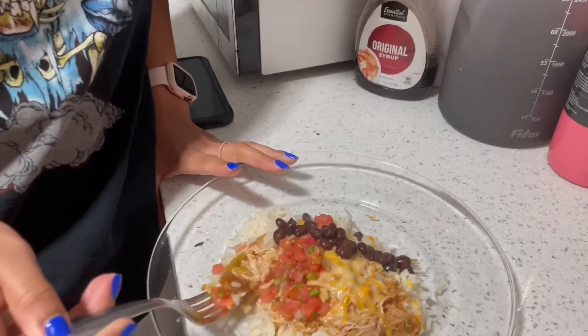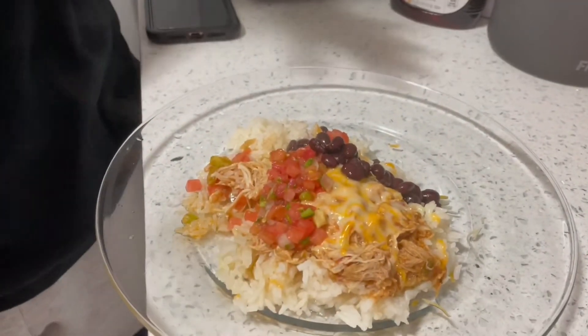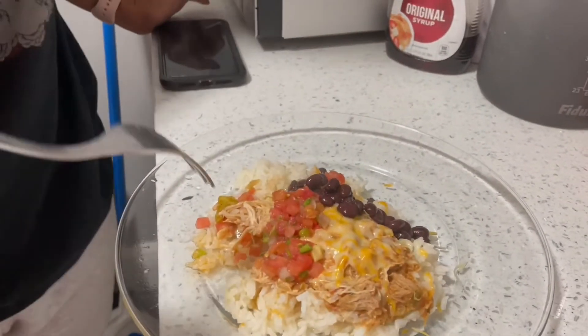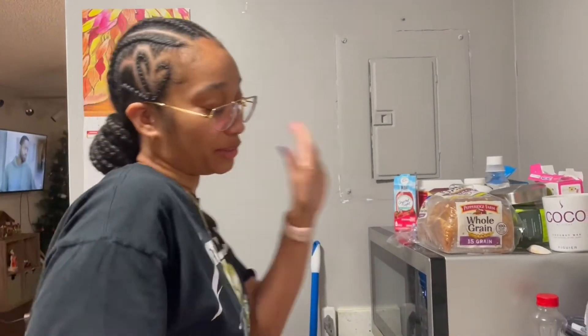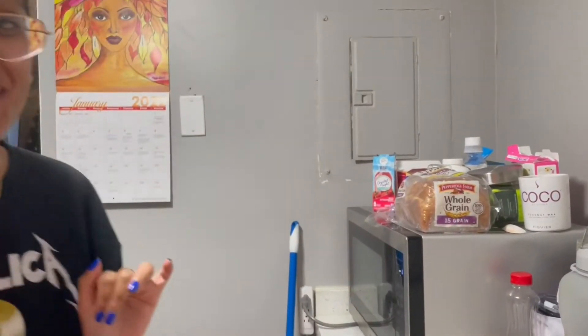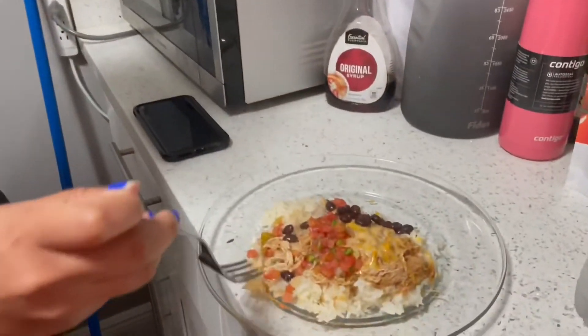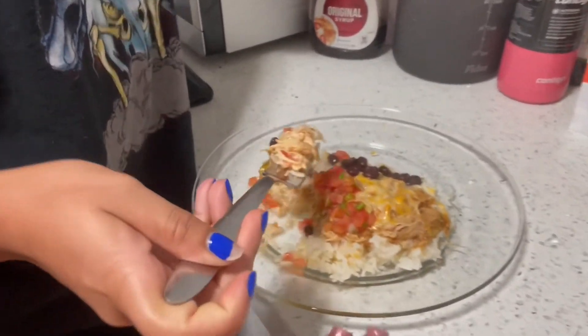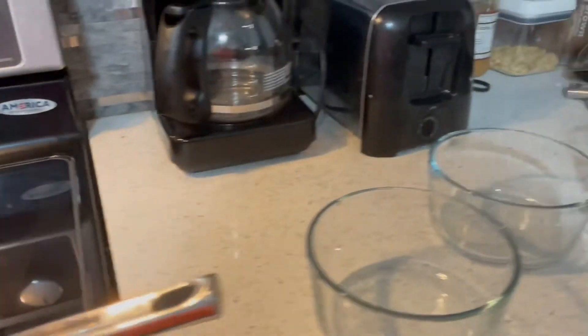Guys, this is the finished product of the bowl. Tashi has nominated herself to be the taste tester. We put a little cheese, pico de gallo, and beans on top of everything. How much would you rate this dish, Tashi? She gave it a five out of five — I thought you were going out of ten! Alright guys, this is how it will look, and I'm just waiting on the beans to completely cool down and then I'll dish it all out.